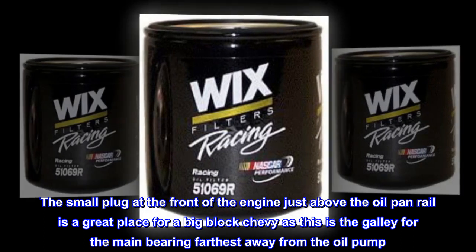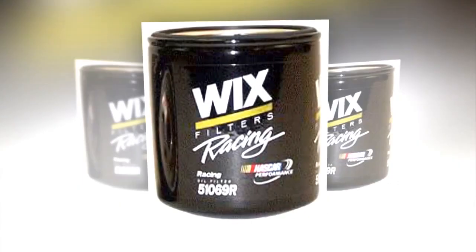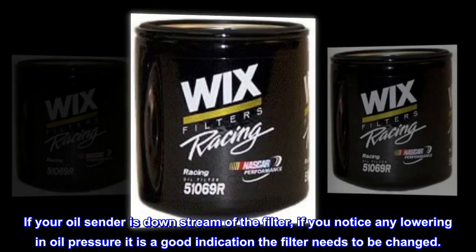The small plug at the front of the engine just above the oil pan rail is a great place for a big block Chevy, as this is the galley for the main bearing farthest away from the oil pump. If your oil sender is downstream of the filter, if you notice any lowering in oil pressure it is a good indication the filter needs to be changed.